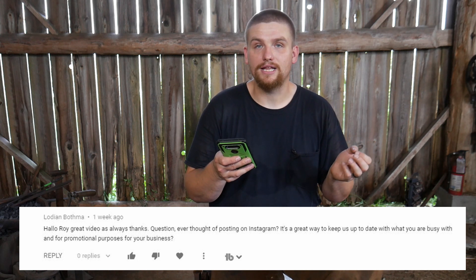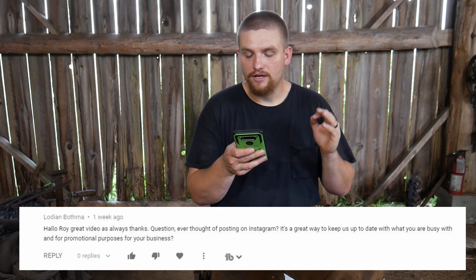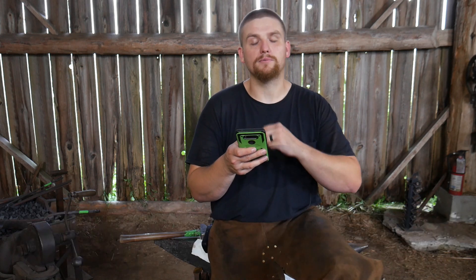First question from Laudian Bhathma — I'm not sure if I'm pronouncing that properly, I probably am not, forgive me for that. The question is: ever thought of posting on Instagram? It's a great way to keep us up to date with what you are busy with and for promotional purposes for your business.